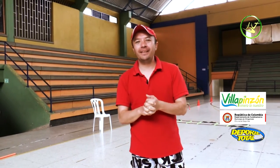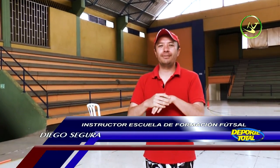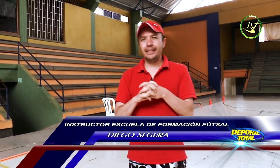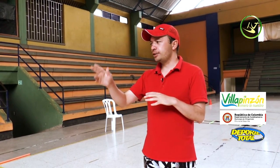Welcome to the community of Villapinzón. My name is Diego Alexander Segura López, instructor of the School of Fútbol de Salón. Today we are going to do a physical activity workout — the idea is to work 8 stations.